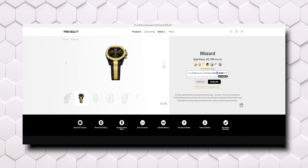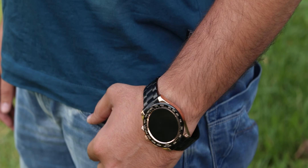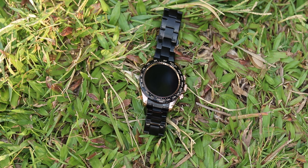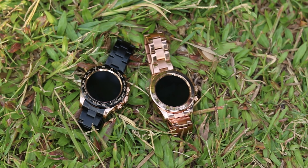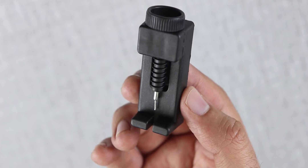They have also launched a Black Gold color where you will get a gold color, but the Rose Gold editions are a little more classy. Look at the watch, look at the in-hand feel — the whole body is stainless steel. The tachymeter on top is ceramic, and the watch's build quality is amazing.